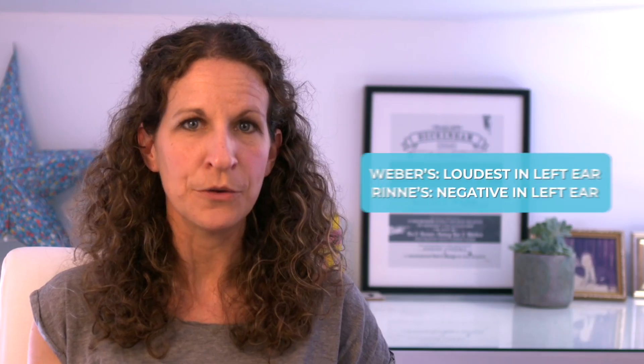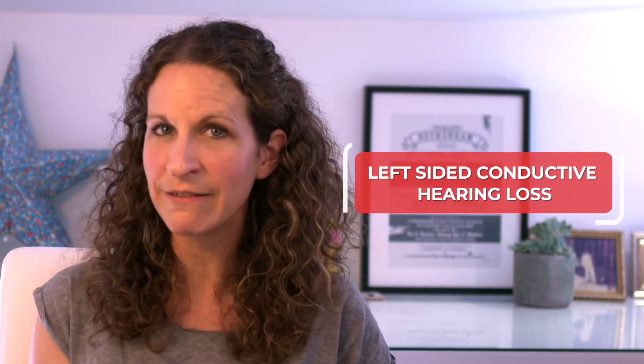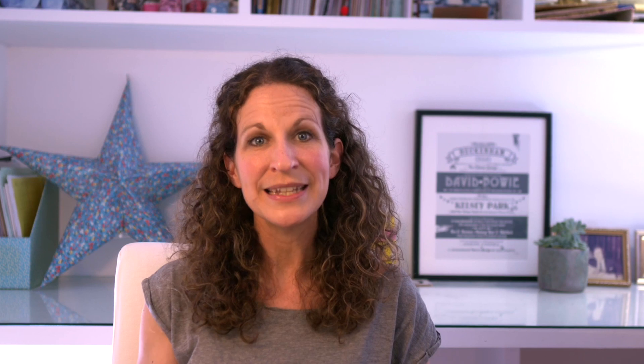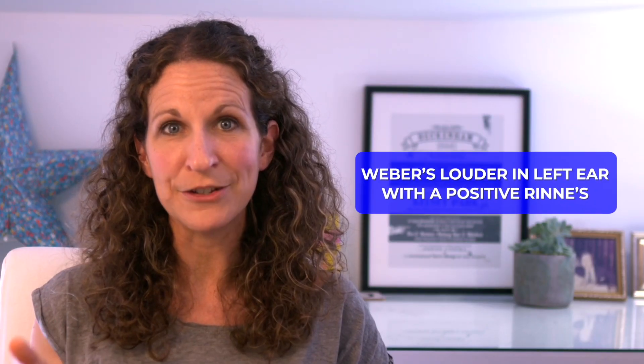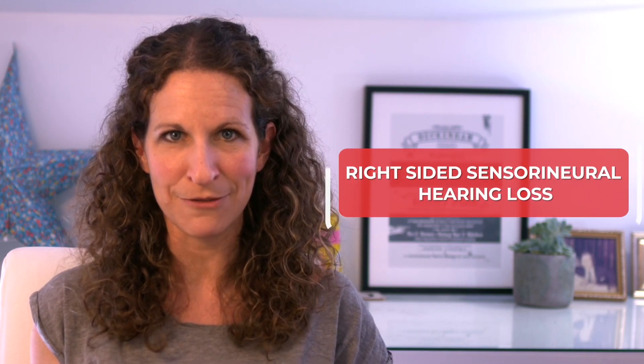This is when we need to use Webbers and Rinnies together to work out what's going on. In a conductive hearing loss, Webbers lateralises to the affected ear and Rinnies is negative — that means bone conduction is better than air conduction. So if Webbers is loudest in the left ear and Rinnies is negative in the left ear, that means there's a left-sided conductive hearing loss, something like an otitis media. In sensorineural hearing loss, Webbers lateralises to the unaffected ear and Rinnies is falsely positive. So if Webbers is louder in the left ear with a positive Rinnies, this would mean there's a right-sided sensorineural hearing loss.